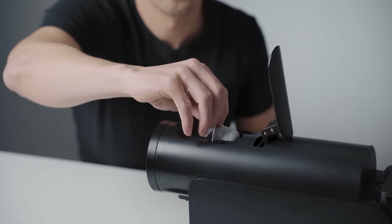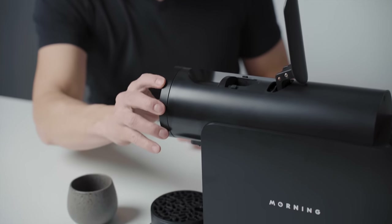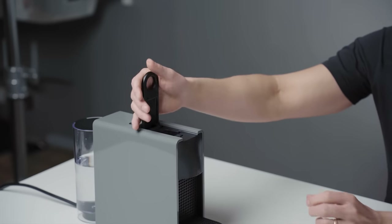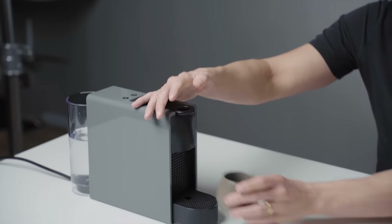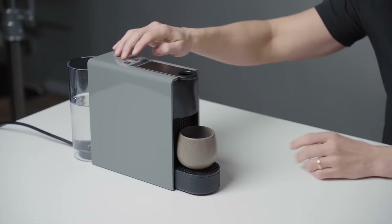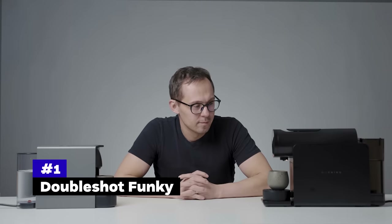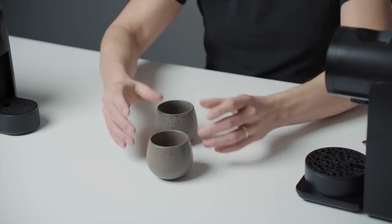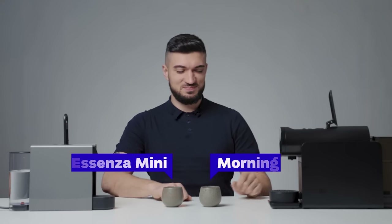Now let's get to the exciting stuff. The machine looks nice and works really well, but how much better a cup does it brew compared to a regular machine? In other words, is it worth paying a premium? We will brew all Doubleshot capsules on the Morning Machine using the roaster recipes, and at the same time brew them with a basic Nespresso Essenza Mini. We adjusted the dose so the output is similar for both machines. We asked our coffee tasting expert Tomo to do this tasting blind and share his opinion.